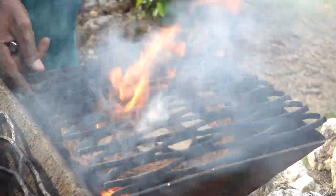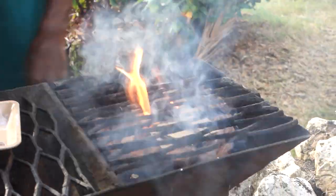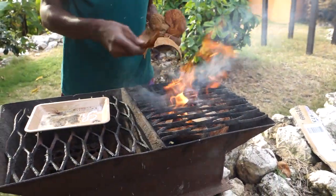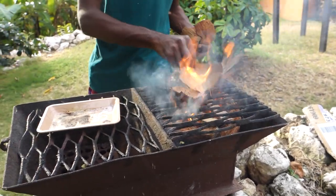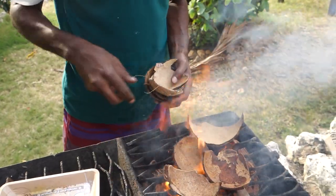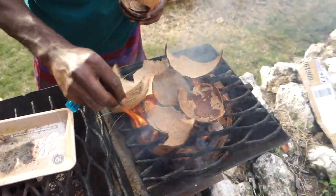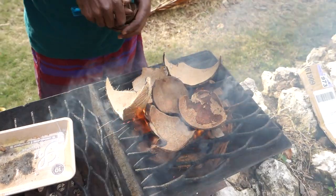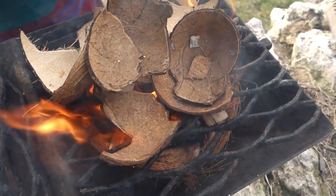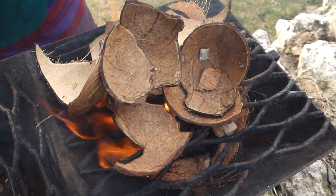We are going to rest them on the grill. We have a coconut shell and we just blow down on the coconut shell. Quick, quick time. I will just make this one burn until they are ready, and we can see them when they are ready.